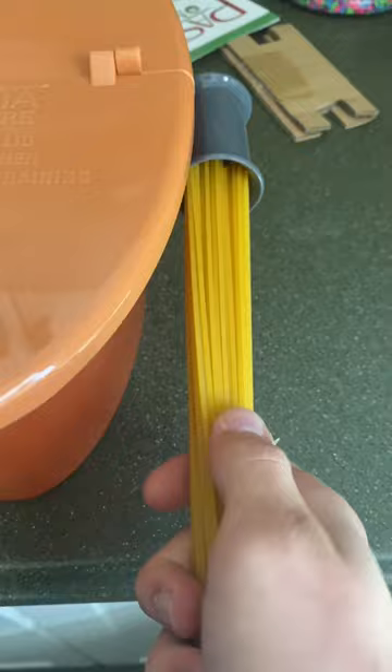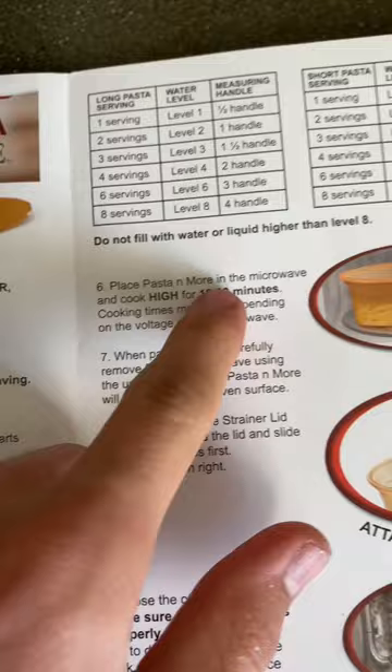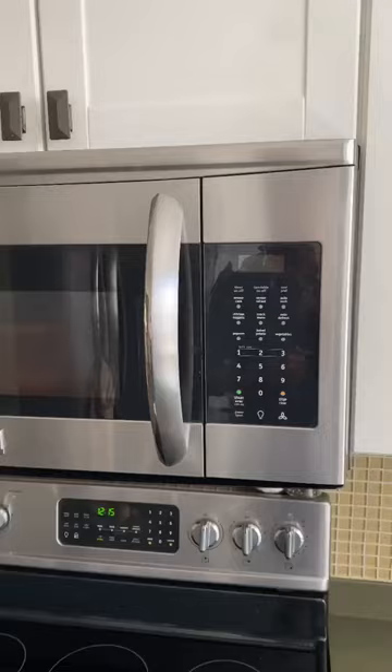I have high hopes for this. Look at Chef Tony — open the Chef Tony, put pasta in the Chef Tony, fill the Chef Tony, put Chef Tony in the microwave, 18 to 20 minutes. Why, Chef Tony, why?! My electricity... it's Tony time.